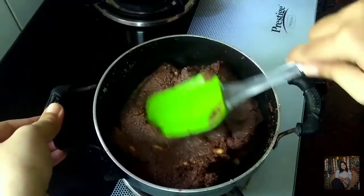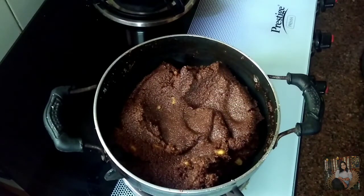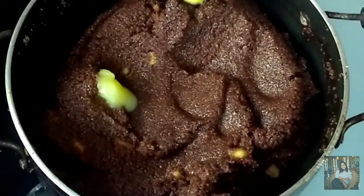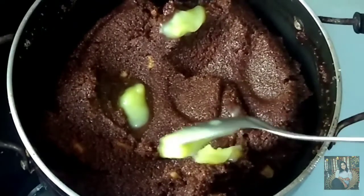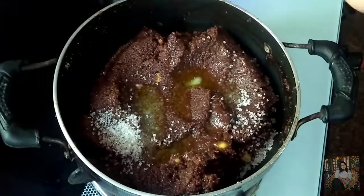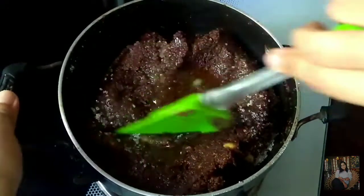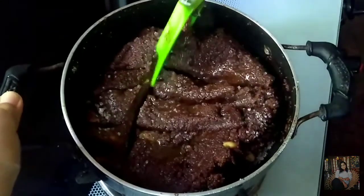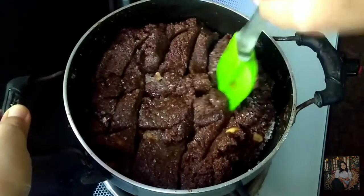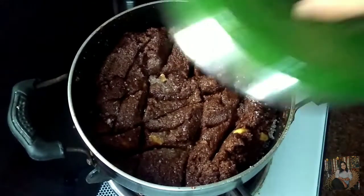This is nicely cooked. Now I will add 1 tbsp ghee and some sugar, because it tends to dry out when it cools down. I will add 1 tbsp ghee and cover this for about 20 to 30 seconds.